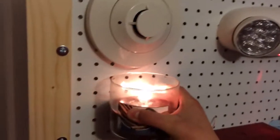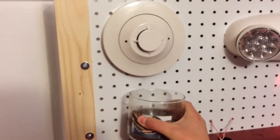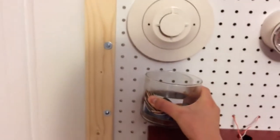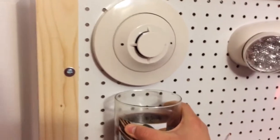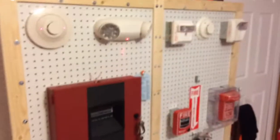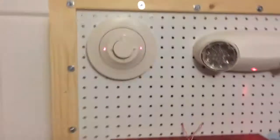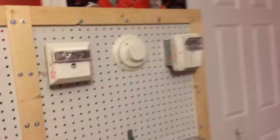I cannot talk today. Alright, let's blow it out. It's a lot of smoke. There it goes. And it did activate.